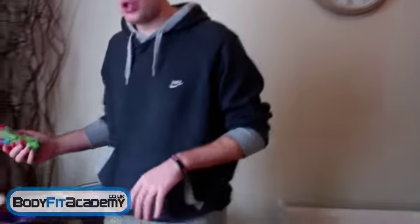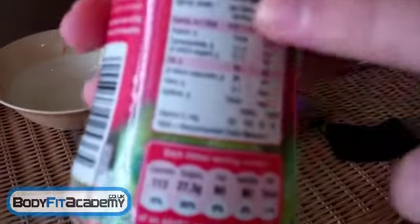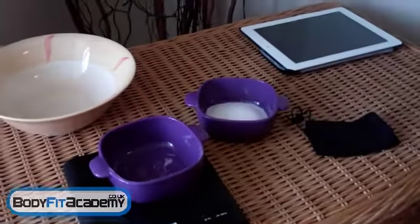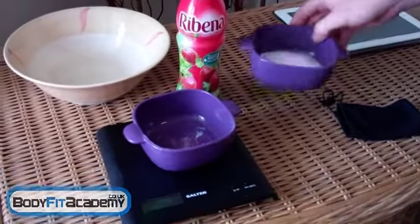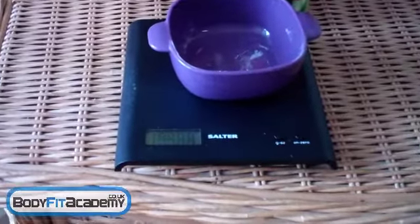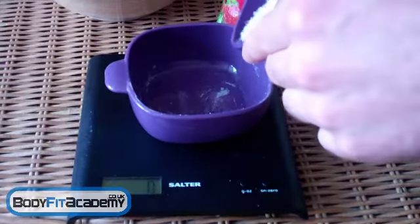So I'm going to show you how much sugar is within one of these. On the ingredients label and nutritional values — per 250ml there's 27.3 grams of sugar. Now this is a 500ml bottle, so there's 54.6 grams of sugar in one of these. I'm just going to reset the scales with this bowl on and show you exactly how much 54.6 grams of sugar looks like.